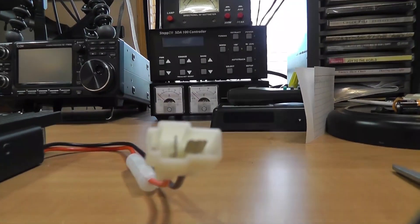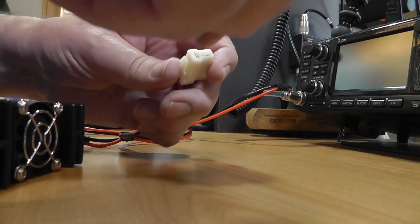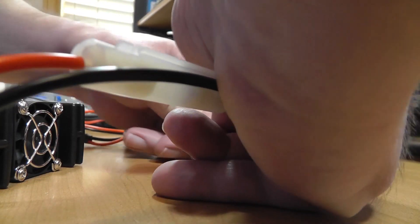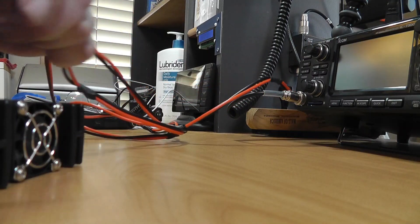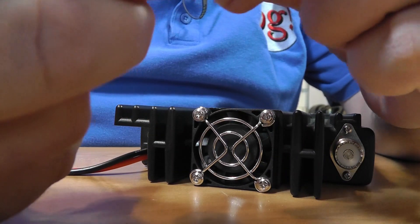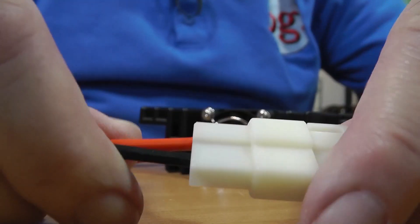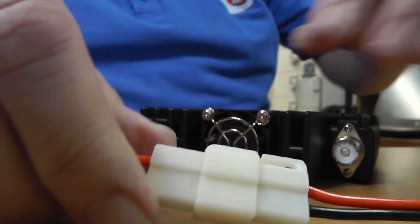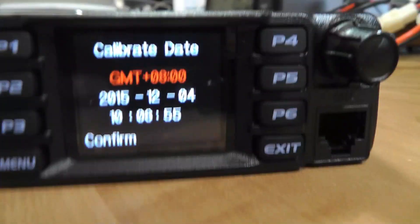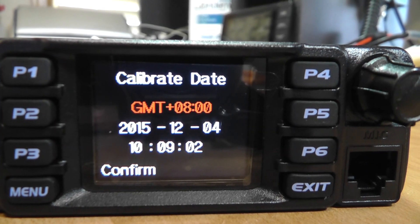Going back over to the front, we have the connector and we're going to plug it in. The connector locks in place — you have to press a release to get it unlocked. Let's see if that's actually giving us power. Yes it is — it's asking for date and time and all that sort of thing. We're going to go ahead and calibrate the date.